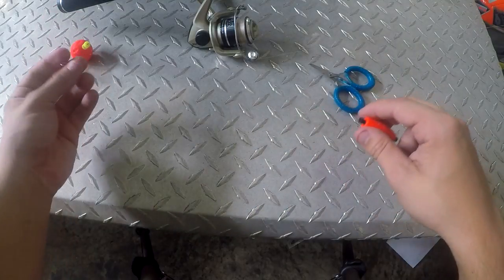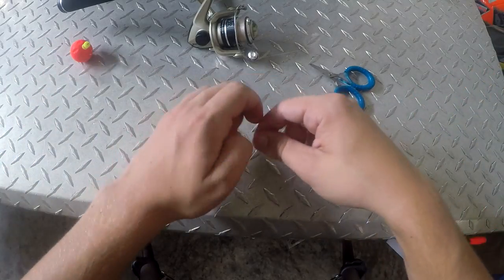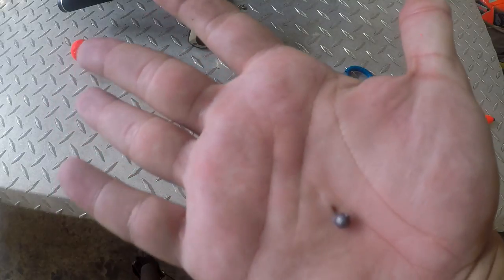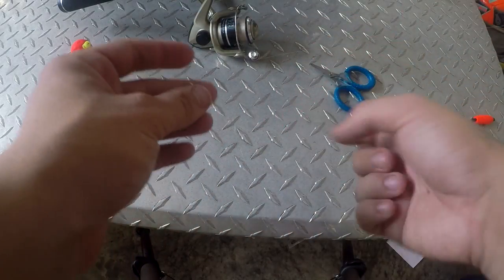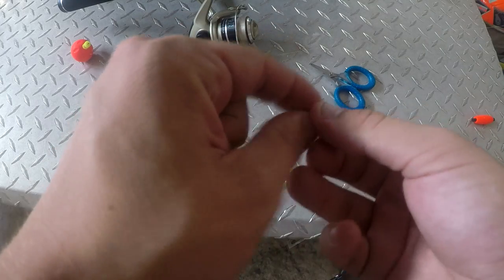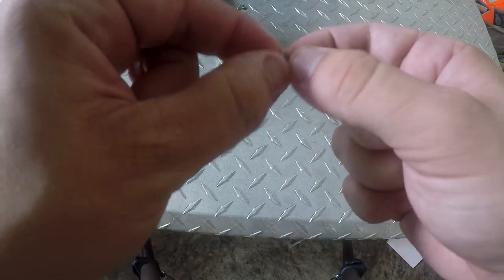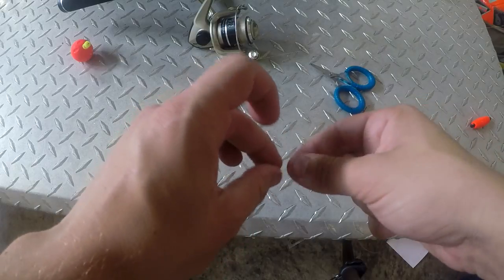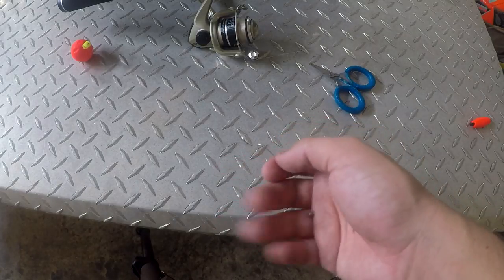Now that your hook's on, you can simply move the bobber up to adjust depth. Now you need a weight — all you really need is a small BB weight. Nothing big, nothing grand — small BB weights are perfect. You can get a hundred of these for about a dollar. You don't want to set the weight too high; that's a mistake a lot of people make. You want to set it closer to your hook, only about two or three inches above. Take your little BB weight, add it to your line, and close down on it. This way the bait drops as low into the water as you want, and this little BB weight is not going to bother brim at all.